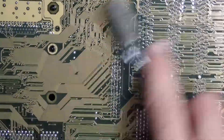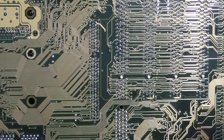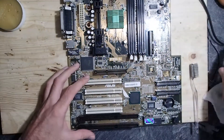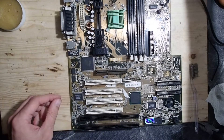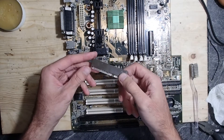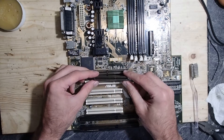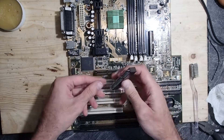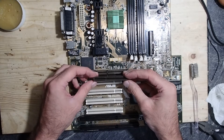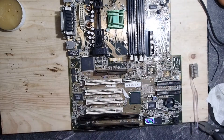Anyway, after soldering, please never forget to clean everything with IPA — isopropanol — since flux is conductive and can damage your hardware when you power it up for testing. Pay attention to the orientation of the key when replacing such a slot. It differs between AGP 1 and 2, giving 1.5 or 3.3 volts, so if you mess it up you'll probably fry your graphics card.